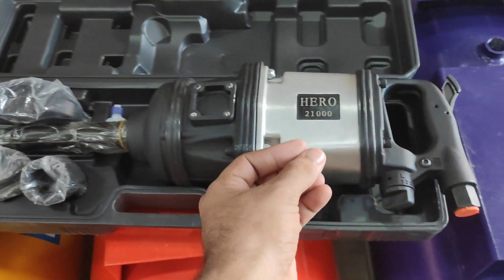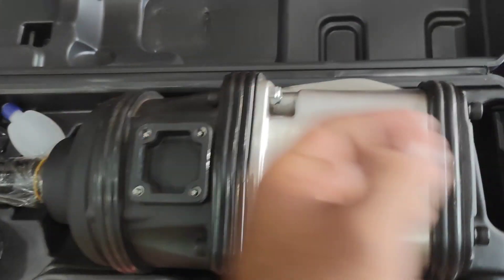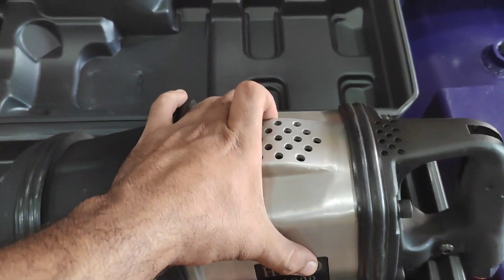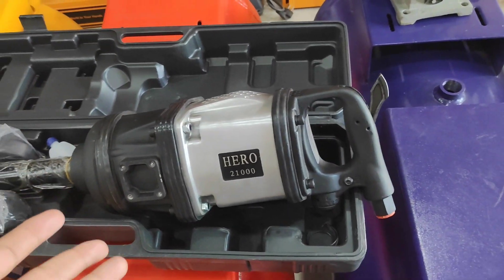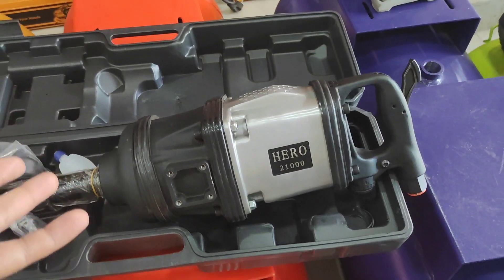I can't press the camera right now so I can't show you everything fully — this is my responsibility. You will check the engine. It's a big body, it's a big gun. The big gun does a good job when you have less pressure. You can do a good job if you have 200 pressure — you can open the nut.